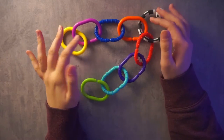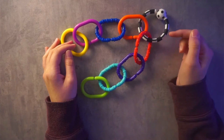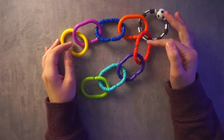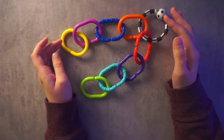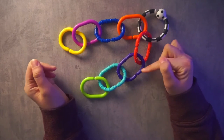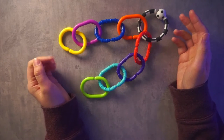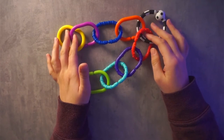They're all different colors. Four of them have no texture, two have lines, and two have little bump textures to give that sort of tactile stimulation. These would be great for teething too.